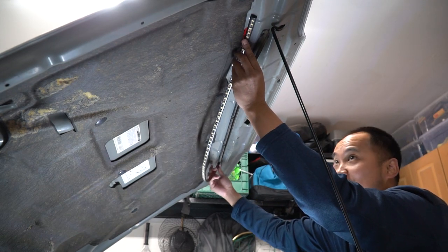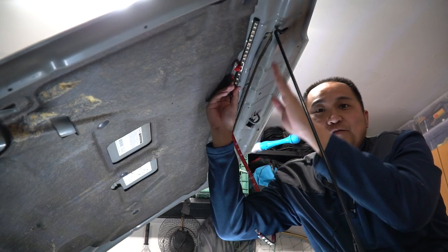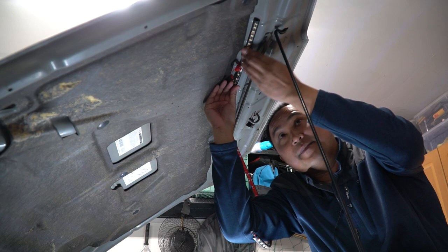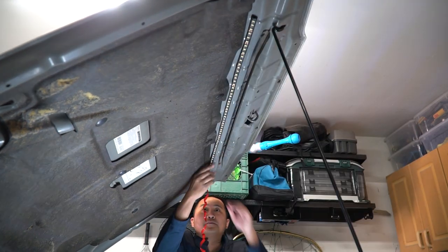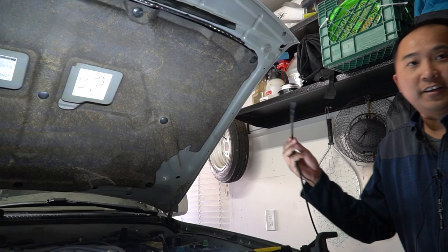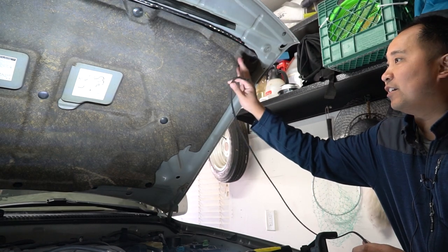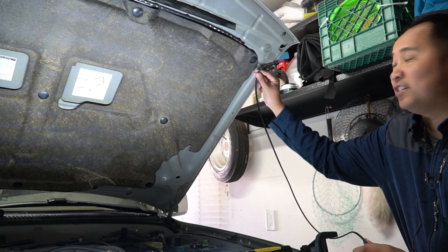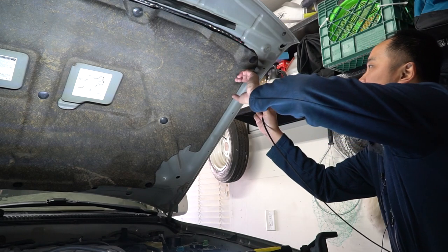We're just going to slowly peel away and stick the rest of the strip on. There's a natural line on the hood right here, so you can follow that to make sure it's nice and straight. Next step is to fish this wire over and run it behind the insulator. If you don't have this piece, you can just use those zip ties they provide.